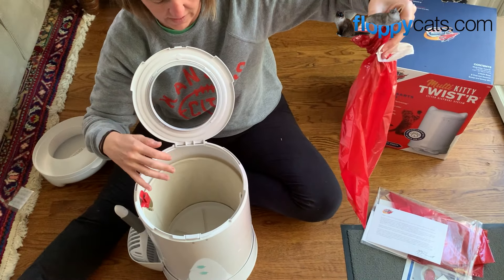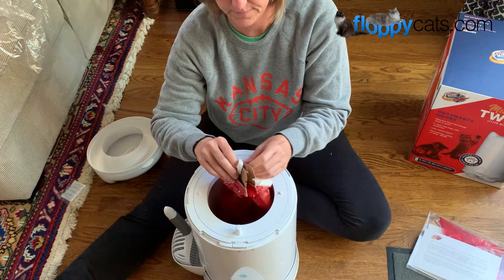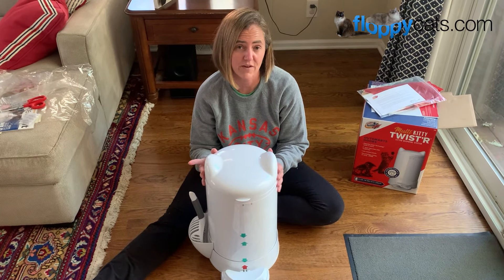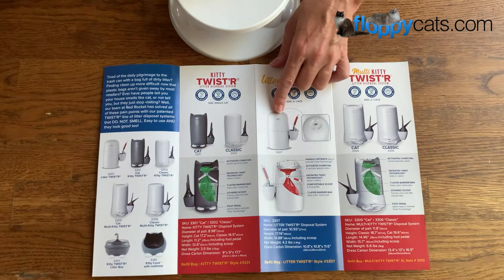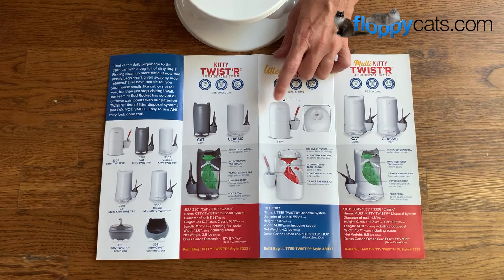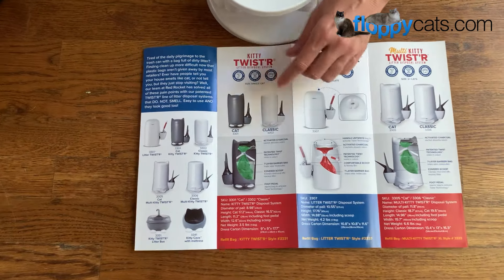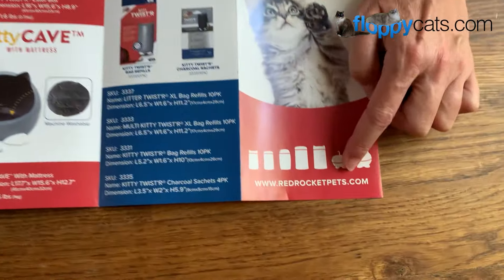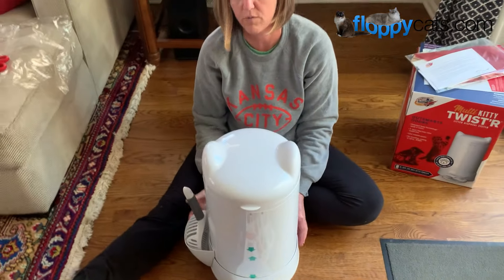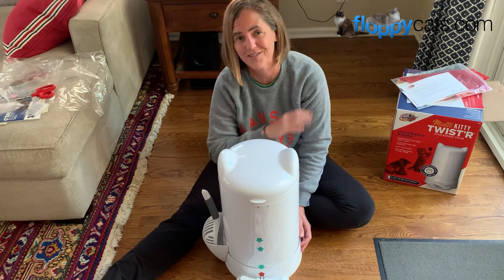This multi-kitty litter disposal system holds 17 pounds worth of cat litter, which is awesome. That wraps it up for our unboxing video for the multi-kitty twister from Red Rocket Pets. They also have the one with the cat ears similar to the litter twister, a litter box, and a kitty cave if you're interested — you can check out all of their products at redrocketpets.com. Thank you so much for watching. We will work on a final review video for this in the next four to six weeks. Please let me know what questions or comments you have in the comment section below.